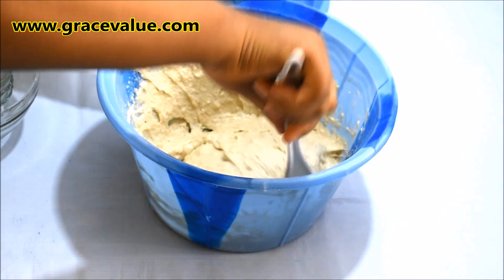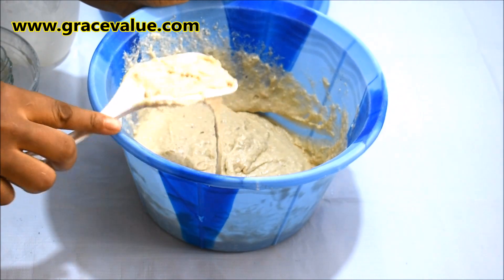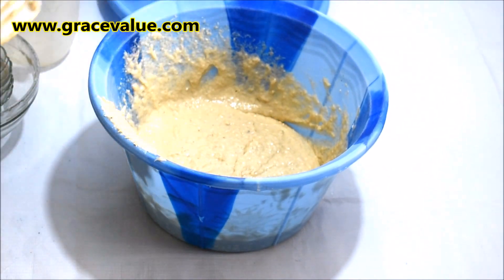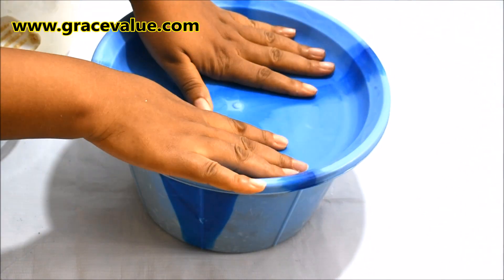Note that the batter is not thick, neither is it watery. I'll proceed to cover the batter and keep it in a warm place for 25 minutes until it doubles in size.